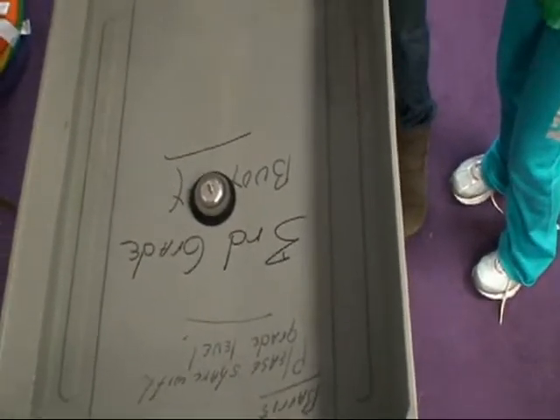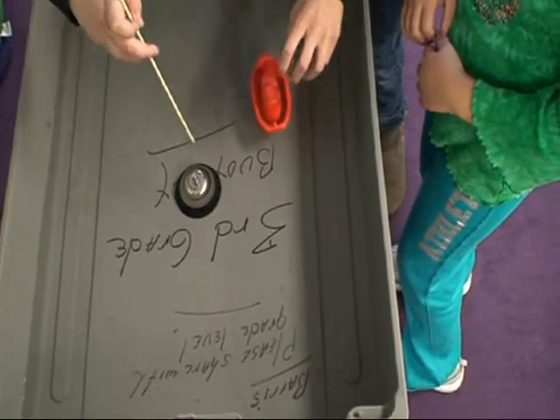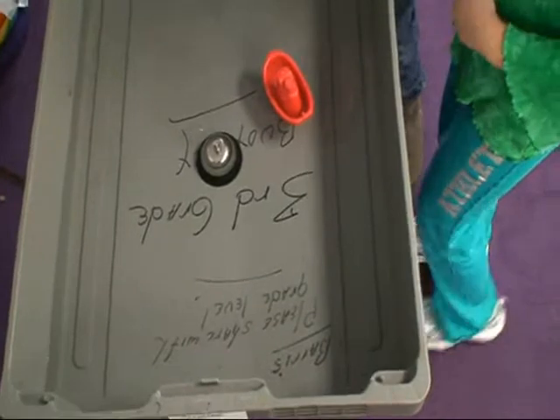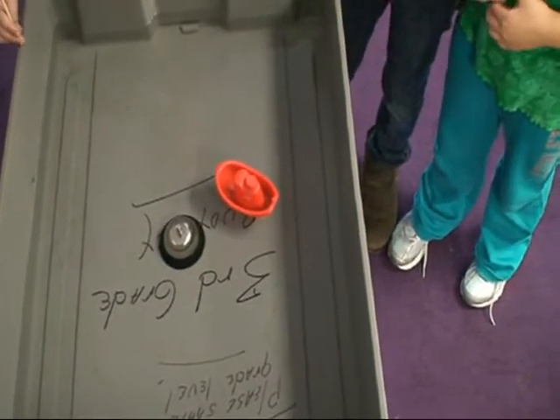We can't tell. So let's put the boat in because the boat is going to help us see if it will vibrate. I think using your finger works better. It doesn't vibrate. Did the boat move? No. It barely moved. So no vibration.